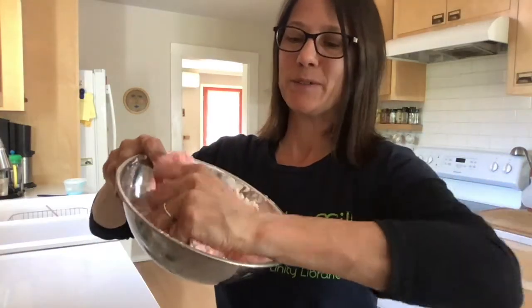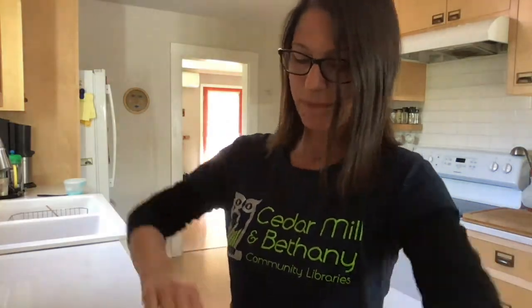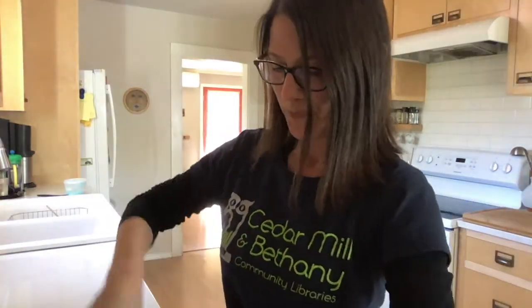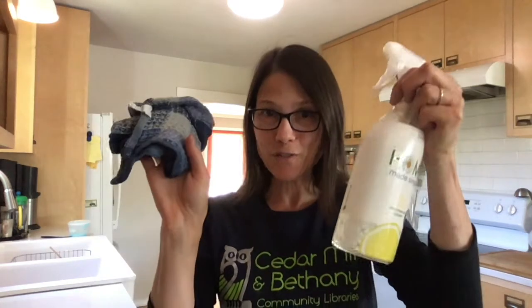I'm going to squish it with my hands now. And there's one more really important part to making slime — don't forget to clean up. See you next time.